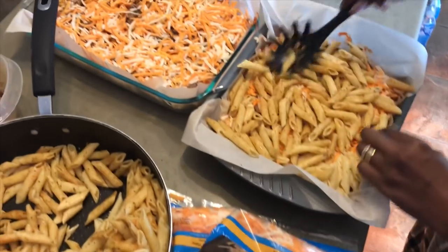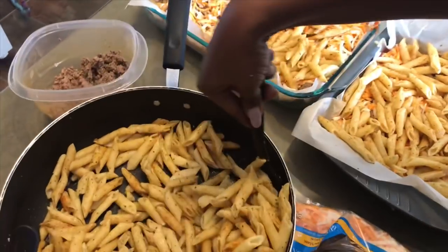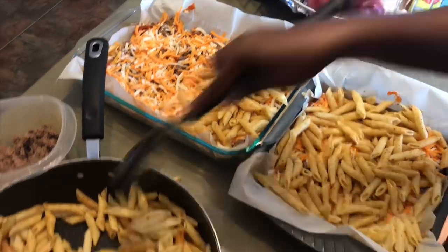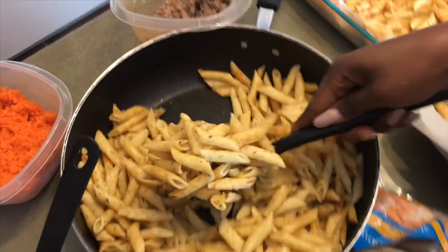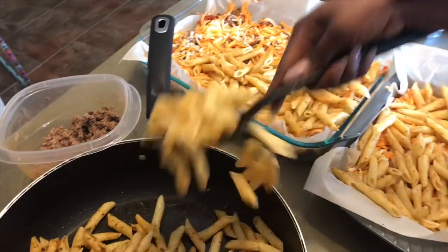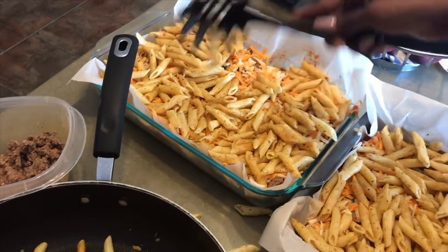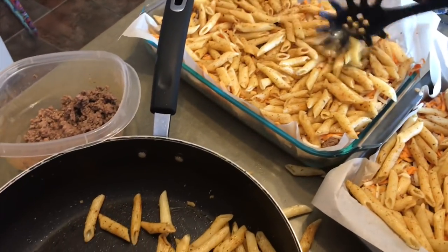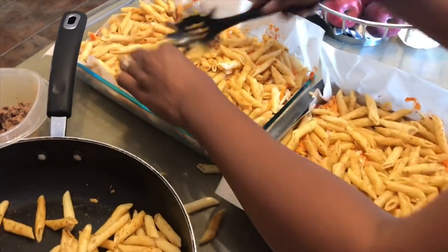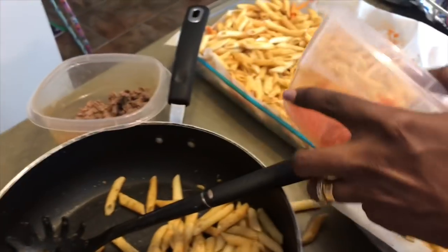It's getting full already. It appears we might not use up all the pasta — let's see how it goes. Okay, this is filling up quite fast so we have to get all the other ingredients in. Let's go with the tomatoes again — and I haven't forgotten the carrots, don't worry.